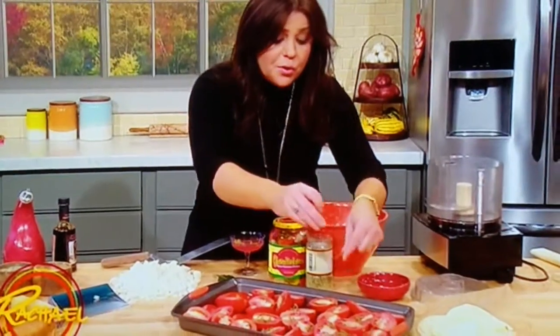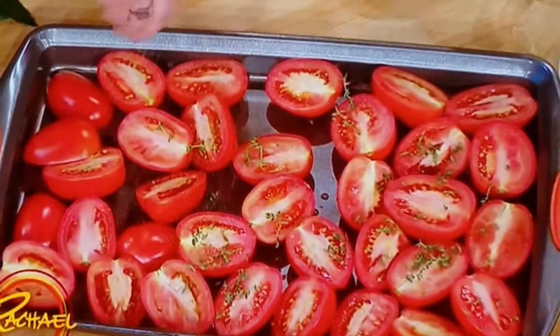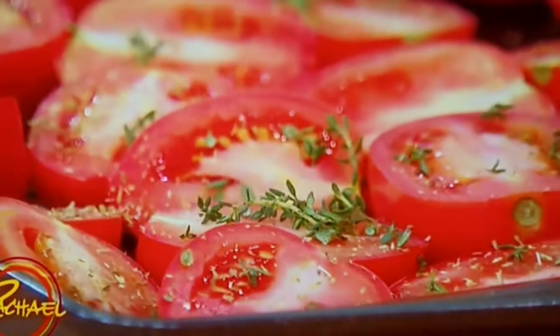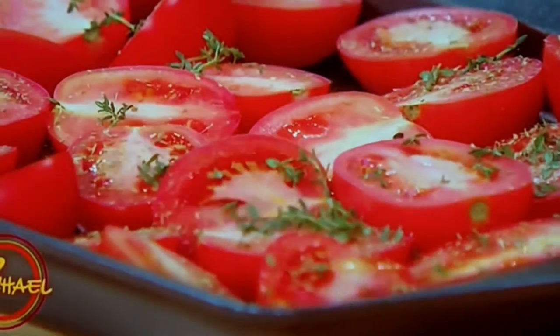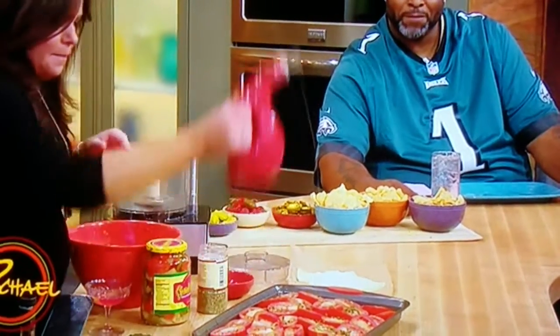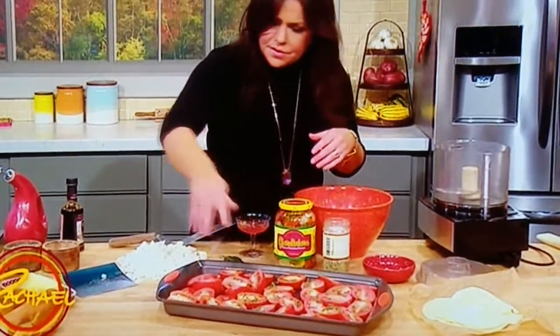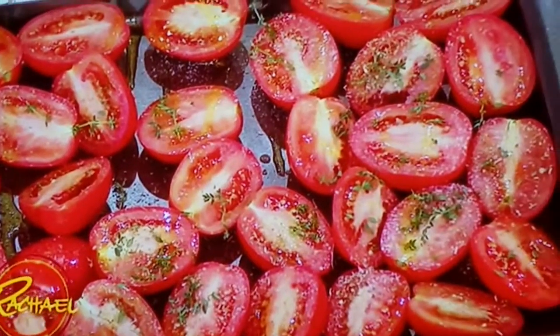I'm going to use roast tomatoes. I've added lots of fresh thyme. The oven's screaming hot at 450 degrees, and I've halved a tray full of plum aroma tomatoes. Drizzle them with olive oil, oregano, and thyme, salt and pepper. Roasting tomatoes makes them more tomato-y — did you know that? Learn something new every day.